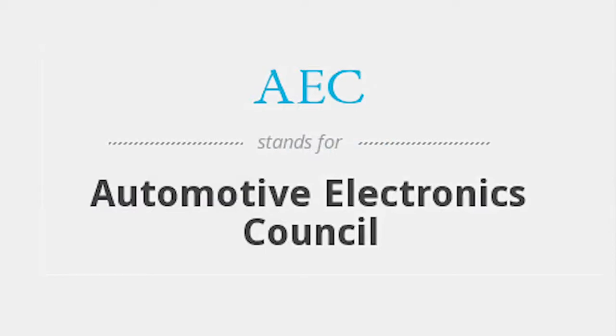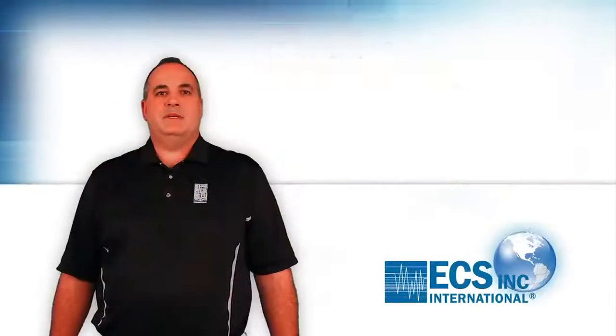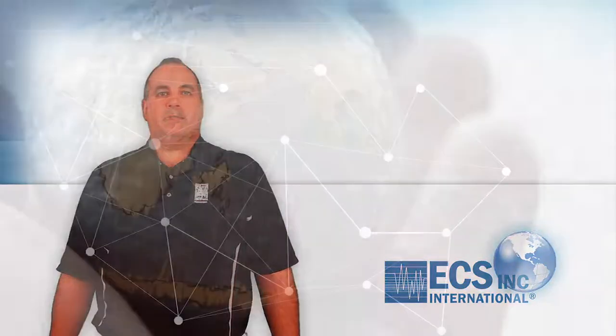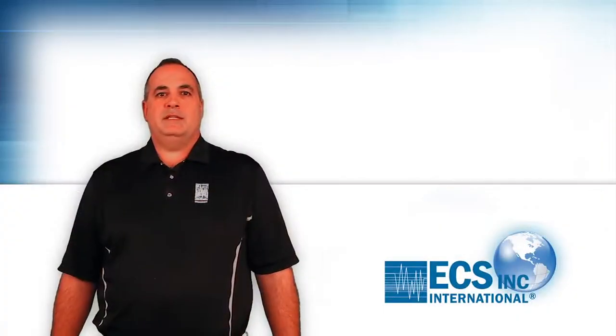ECS has offered AACQ-200 qualified crystals for several years now, but the ECS-2520Q is our first AACQ packaged oscillator. In our product roadmap, we will also be introducing additional package options for AACQ-200 oscillators.